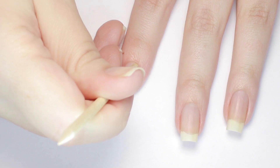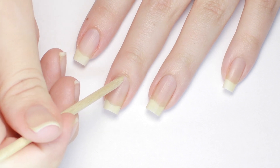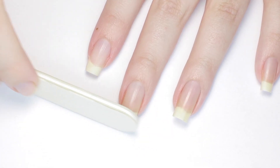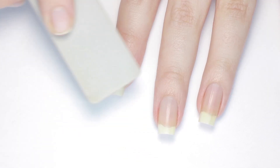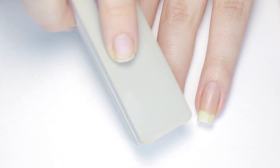To begin your gel manicure make sure your nails are clean, free of old polish, and groomed. This includes pushing your cuticles back, filing the shape, and giving the nail plate a very light buff. This is going to add a little texture for the gel to grab onto — just make sure you stop once your nail goes dull and whitish.